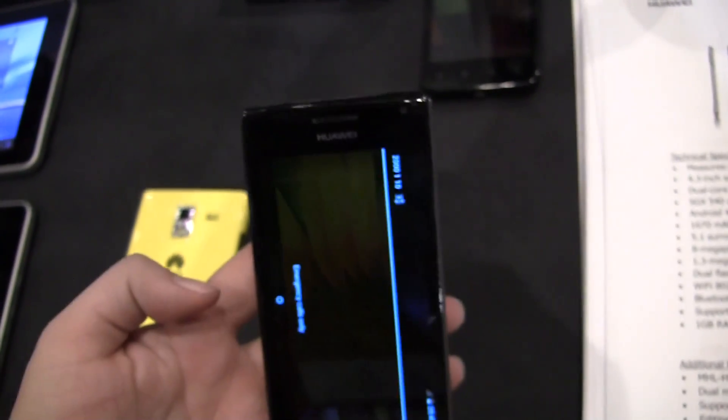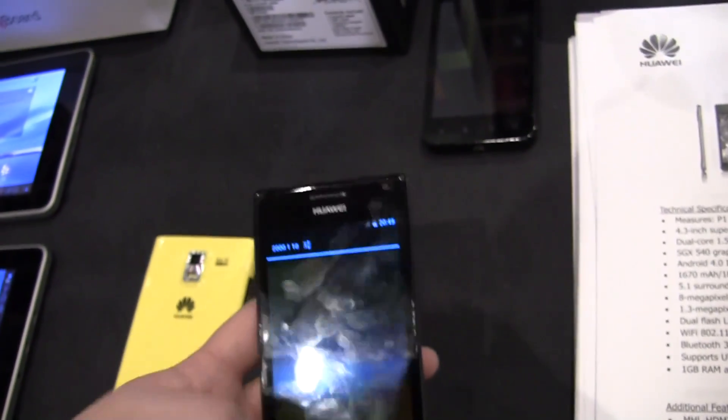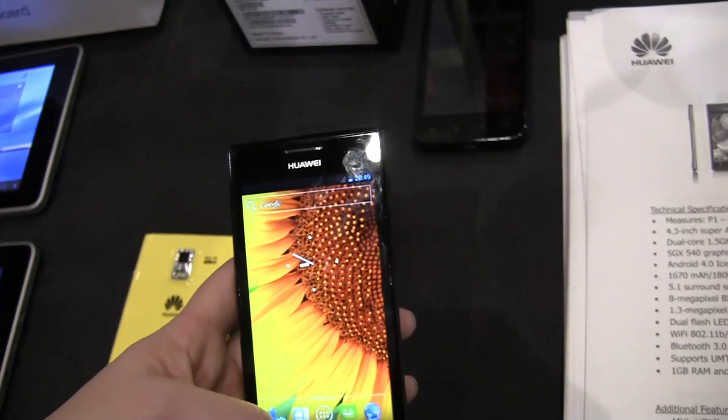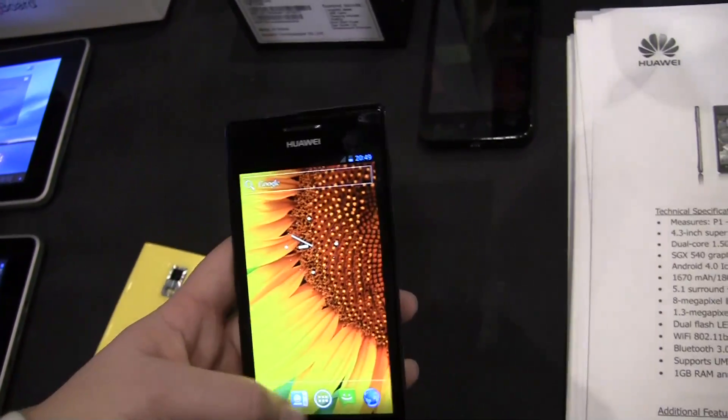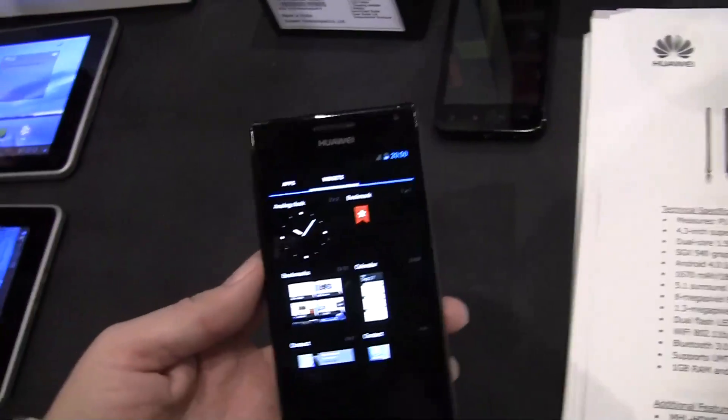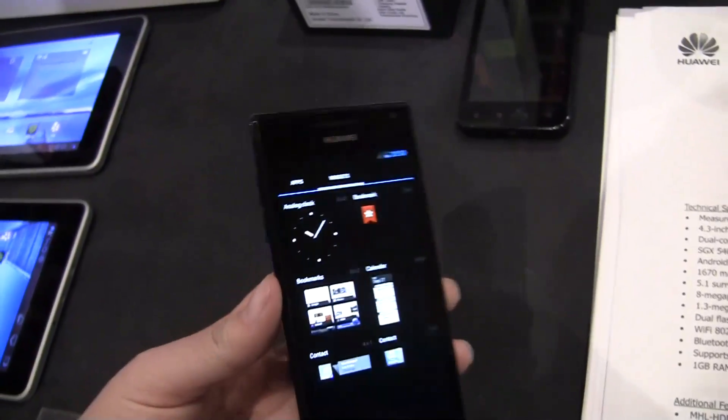It does come with Bluetooth 3, it's got 5 bands and 4 bands of GSM. So this is global — fabulous. It's got 1 gig of RAM and 4 gigs of ROM.